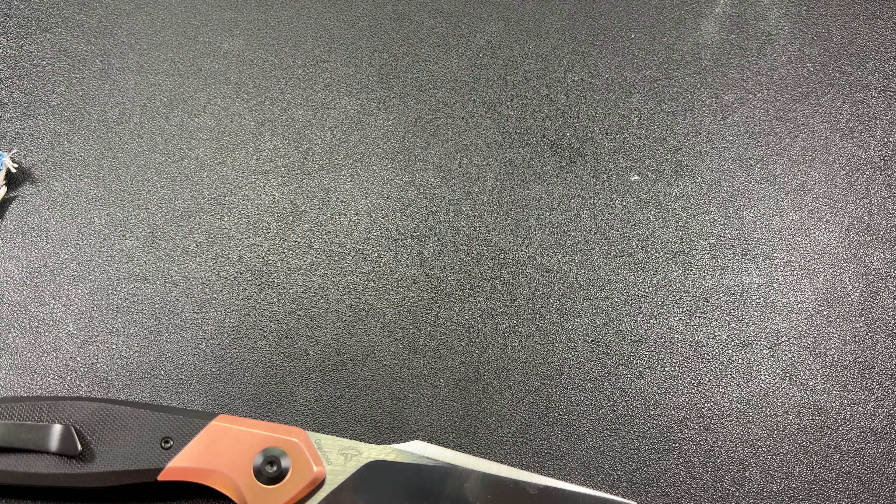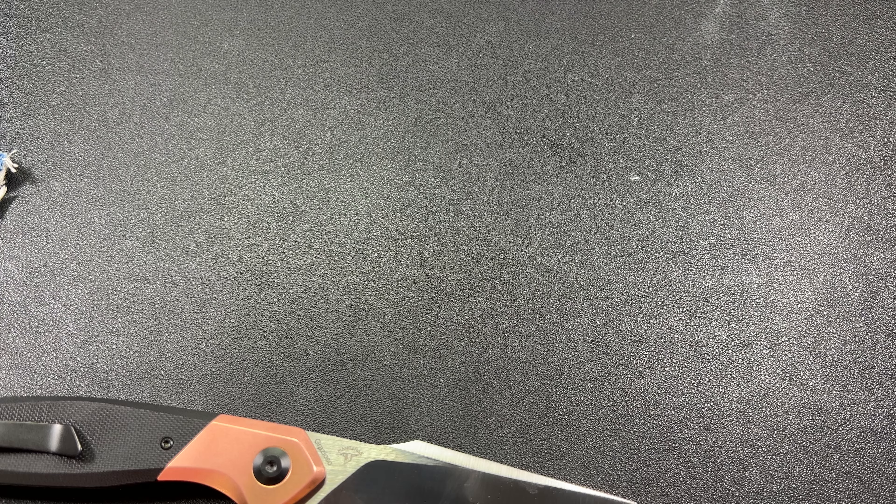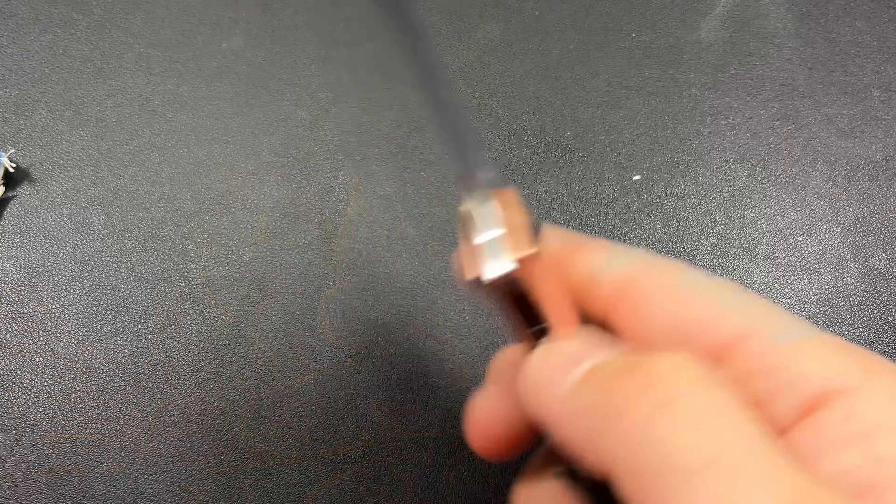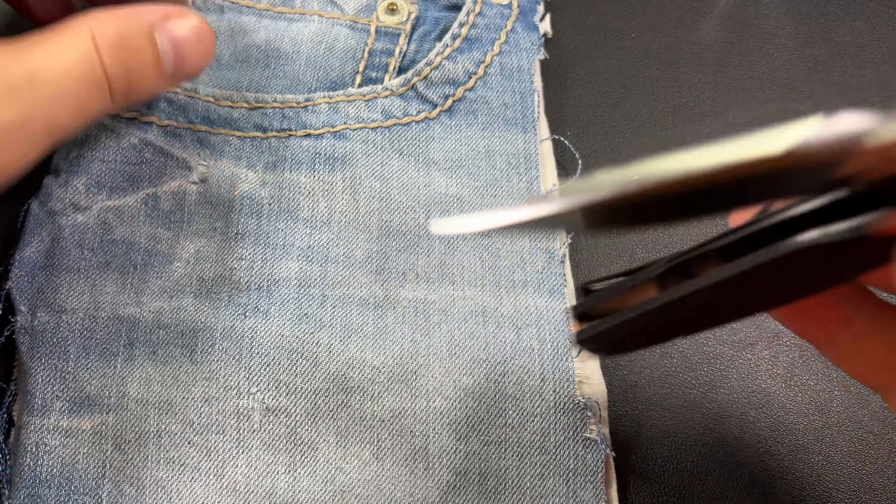We might be a little bit dull towards the end here, but up here after the recurve it looks like I've still got plenty of edge. Maybe I've favored cutting on the back of the blade the past couple weeks.